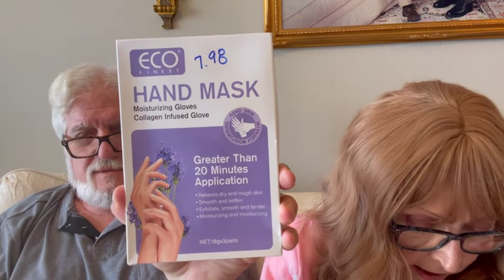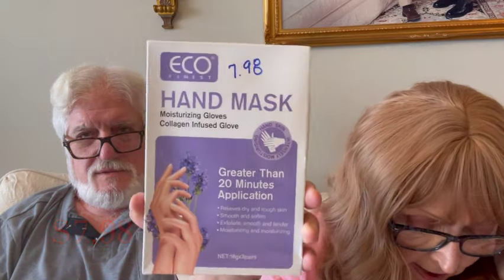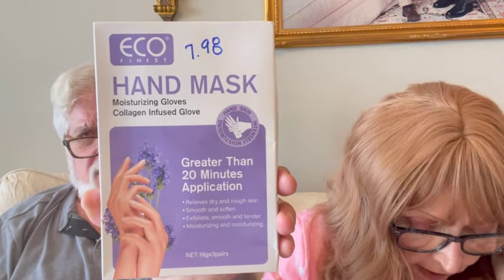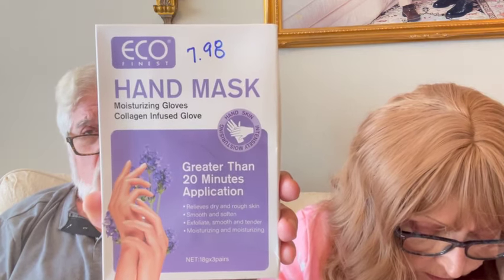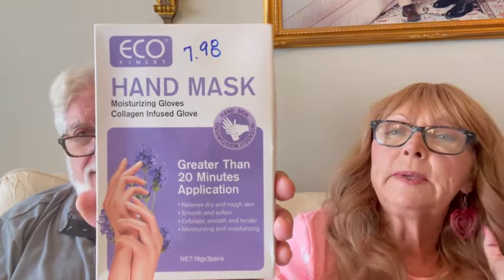Next thing is Rose Lavender Moisturizing Hand Mask Gloves with Collagen. I paid $7.98, got a price reduction — now they are $5.23. You can get them in lavender or rose. I got them in lavender and haven't used them yet, but hand masks are really good.